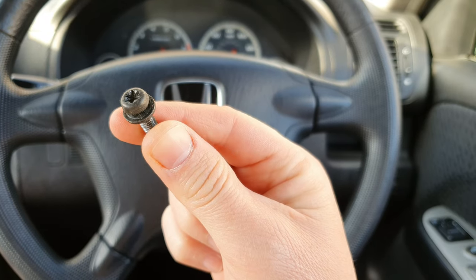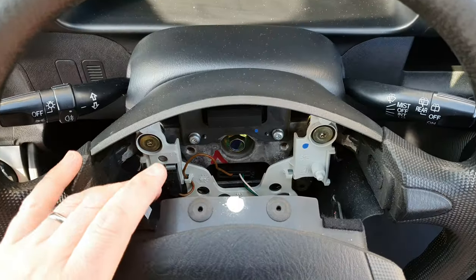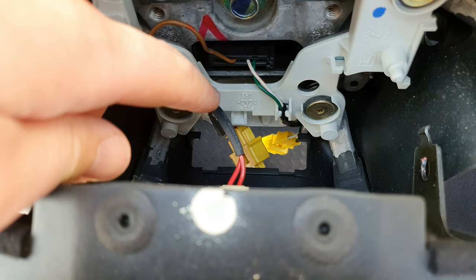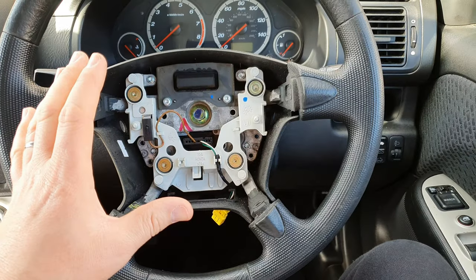Next you have to remove two T30 torx screws — one here and one on the opposite side. With the torx screws removed, it's time to take out the airbag. With the airbag removed, look in here and you'll see a cable holding it — all you have to do is release that cable from the clip, and that's your airbag out.